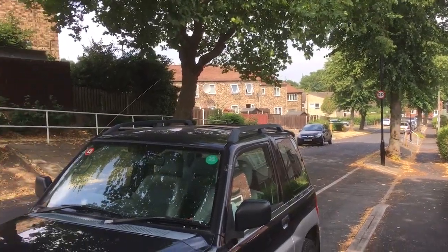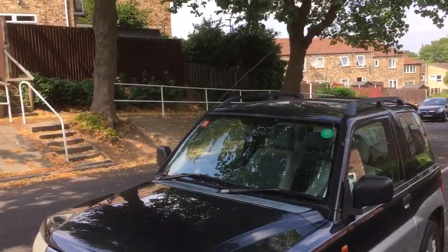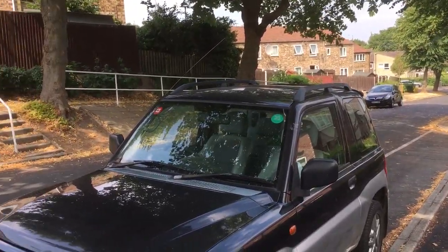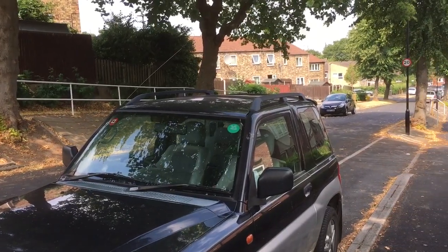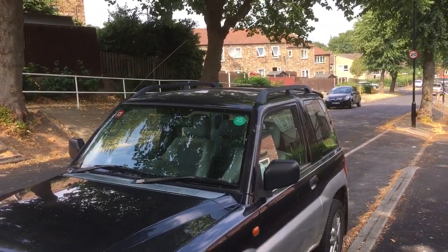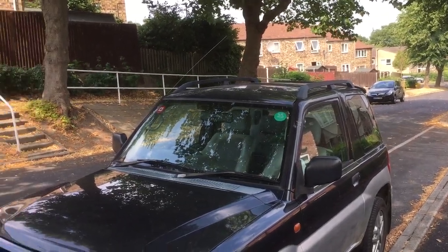Just a quick video, something I thought was quite interesting. I'm here on Bishop's Home Road in — I don't know what part of Sheffield this is — it's S5, so it's kind of Firth Park, Firvale, Pitsmoor, Longley, somewhere in that area.